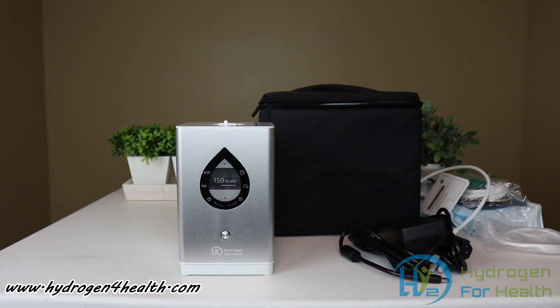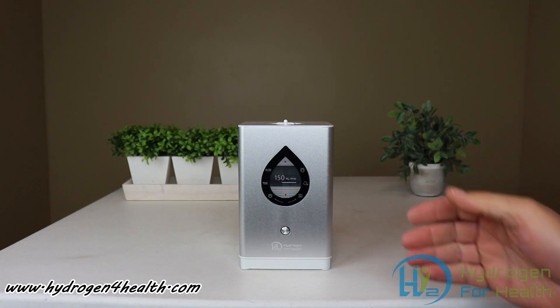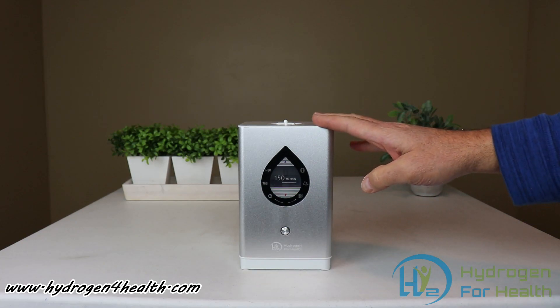This is one of the easiest inhalers we sell to use, and I'm going to go ahead and show you how to do that right now. First thing you want to do is fill it with water. This generator only uses distilled water — you don't have to add any lye to the water. Just use straight distilled water in this machine.